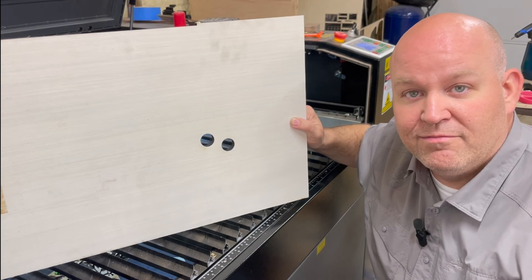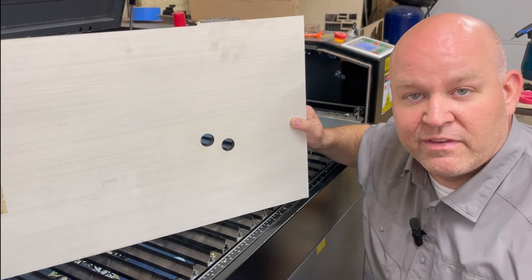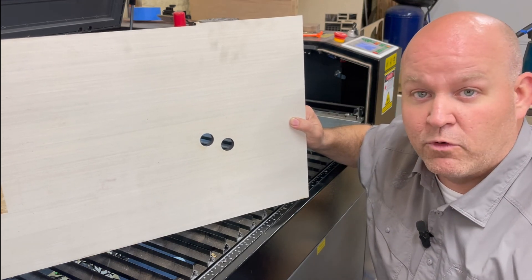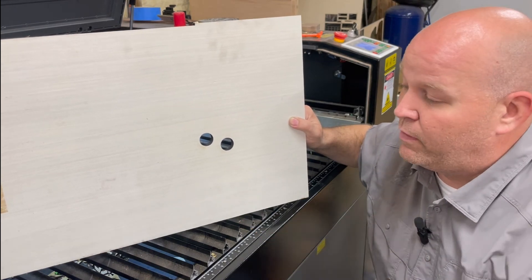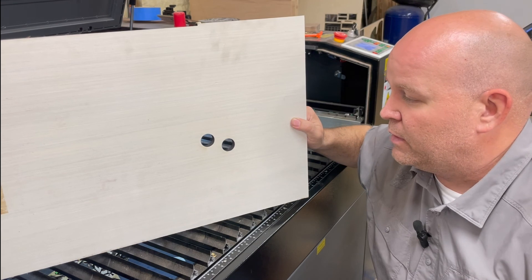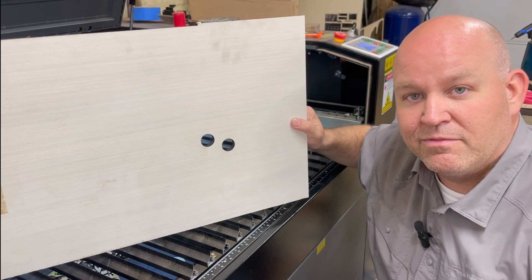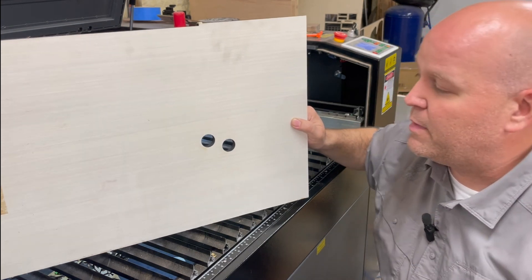We'll continue to play with it and see what we can do. It's an easy thing — not much to it — and I can tell you right off the bat it's a much cleaner cut, even at lower power than before. I appreciate you guys tuning in. If you have anything to add about different lenses or anything like that, please leave it in the comments below. Please consider subscribing if you haven't, give us a thumbs up, and we'll see you back in the shop. Thanks a lot, hope you have a great day — be safe out there.